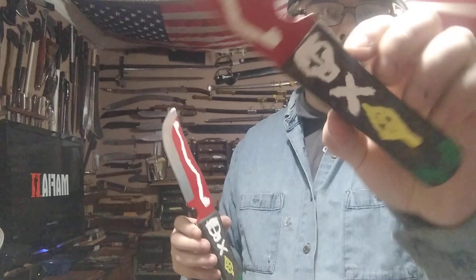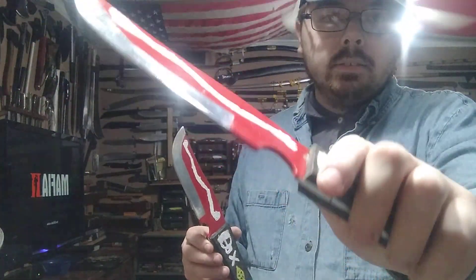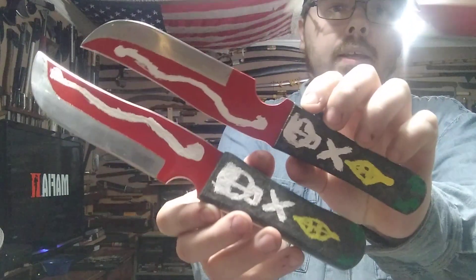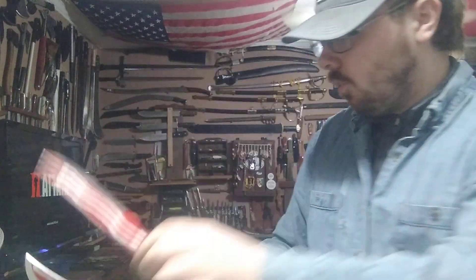Here's this one, and then here's the one I'm giving to my buddy Sam. Overall it was a great project and I look forward to doing another order for him because he says he's got more projects for me.